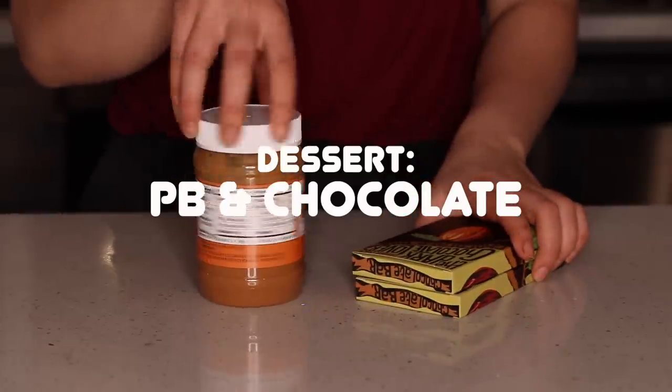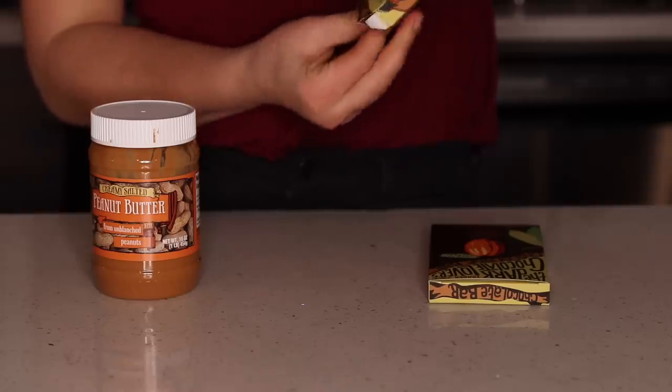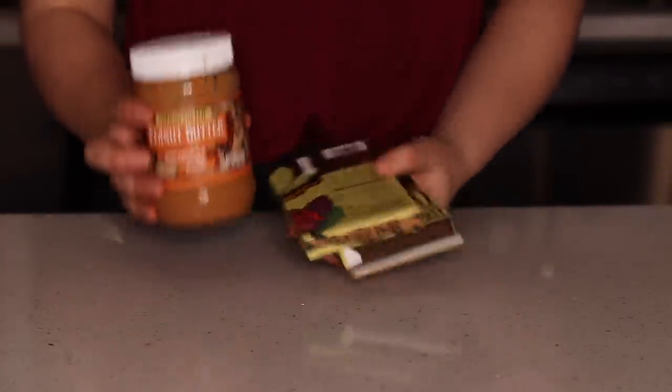Last but not least, no realistic meal prep is complete without dessert. This week I bought two chocolate bars and we have leftover peanut butter, so we can have dark chocolate and peanut butter for dessert. Each package was around two dollars and has two bars in it, so you're set for the work week. That's it for this video — leave a comment with your favorite meal, vote on which store you want me to film at next, and subscribe if you're not already. I post one or two new videos every week, and I'll create a dedicated playlist for this series. Hope you enjoyed and have a great day — stay awesome!